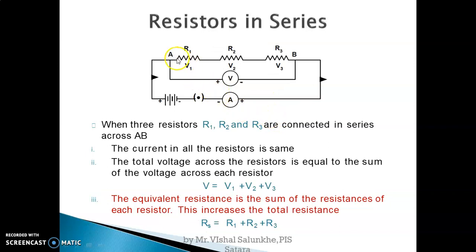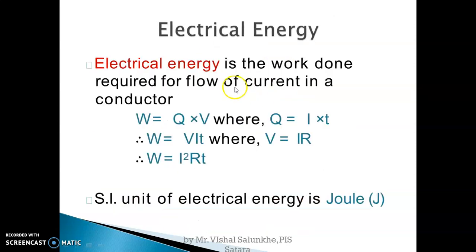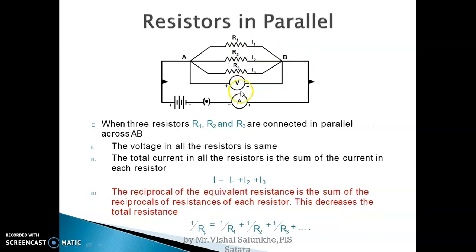In series connection, resistors follow the same path, so current is the same in each resistance but potential difference is different. Here in parallel, they are connected in different paths, so current is different but potential difference is the same.